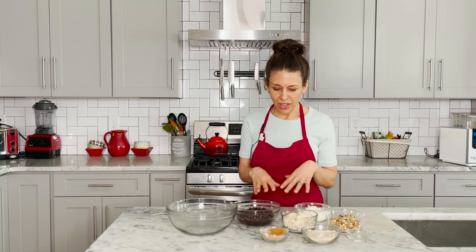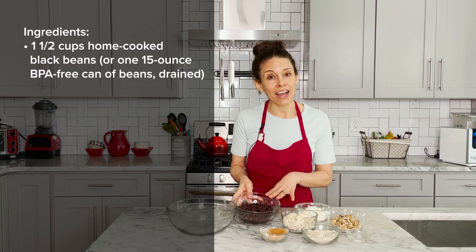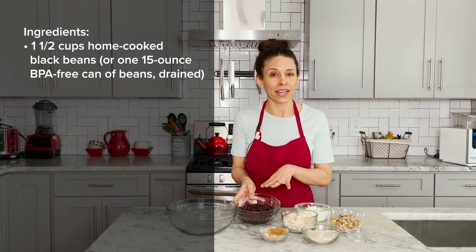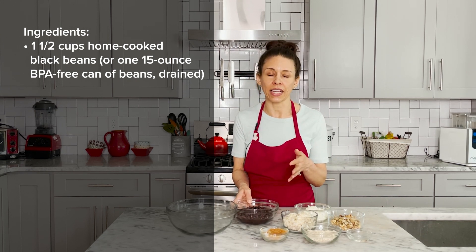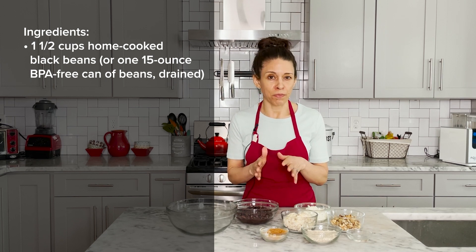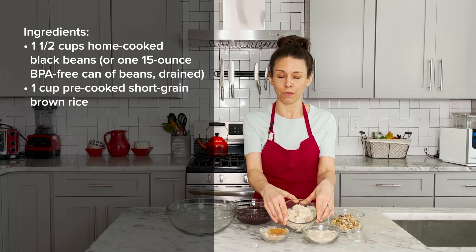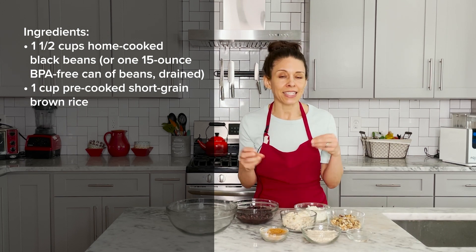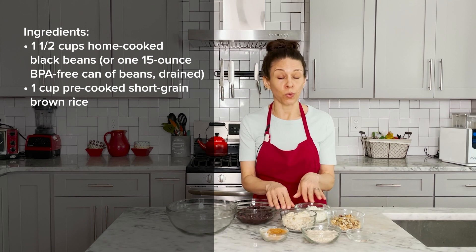So for this recipe, let's go through each of the ingredients. We have already pre-made our rice and our beans, and we've already pre-cut our onion. We've got one and a half cups of black beans ready to go — you can make these yourself, or if it's easier for you to purchase canned, that's fine. Just strain them and make sure you're looking for a BPA-free can. Next, we have one cup of short grain brown rice. Rice in these black bean burgers acts as a binder, and if you use long grain brown rice, it doesn't stick together as well. So it's important to stick to short grain, and we use brown for that extra fiber.